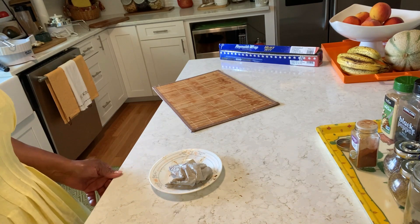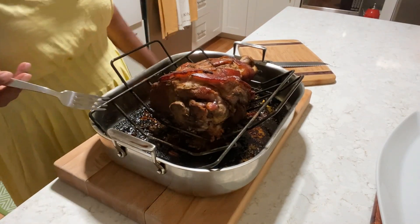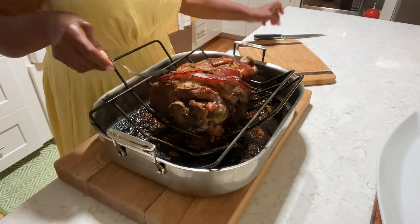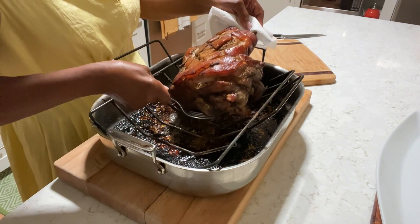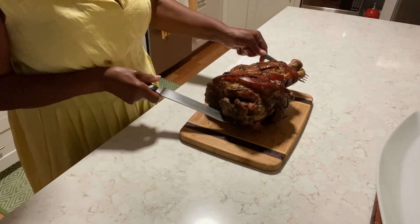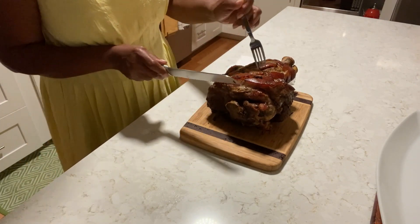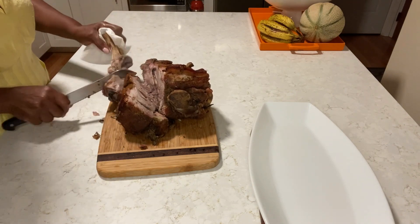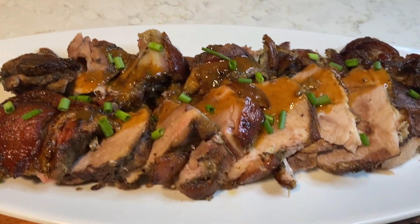I'll meet you back here in three hours. See you then! Yes guys, this is it — the roast pork is ready! I'm going to rest it on this board over here for carving. Look at that juice — it's so juicy. You can see the juice coming out from the top. Let's smell it, guys — it's out of this world!